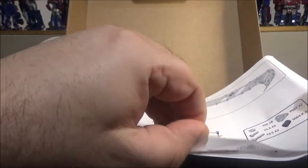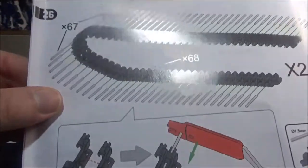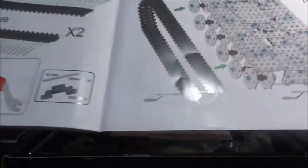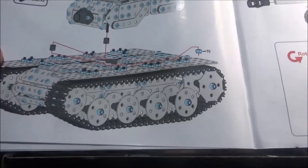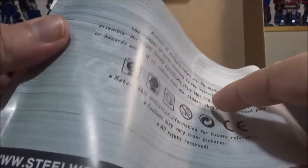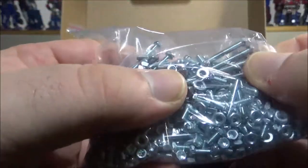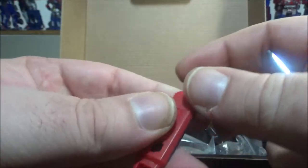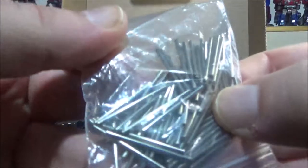Looks decent, doesn't look too complicated. This here is actually the truck body for the tracks. Building the threads is going to be a challenge — we have 68 threads and 67 pins. We've got a couple of tools included: a small wrench-like tool and a pin-pushing tool. We also have all the pins for the tank threads.